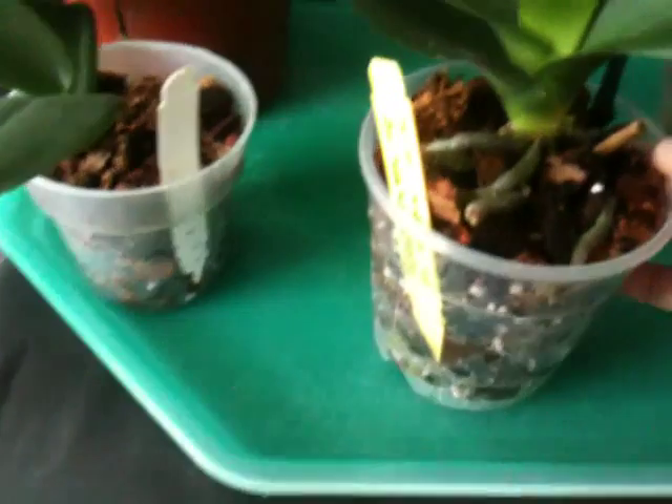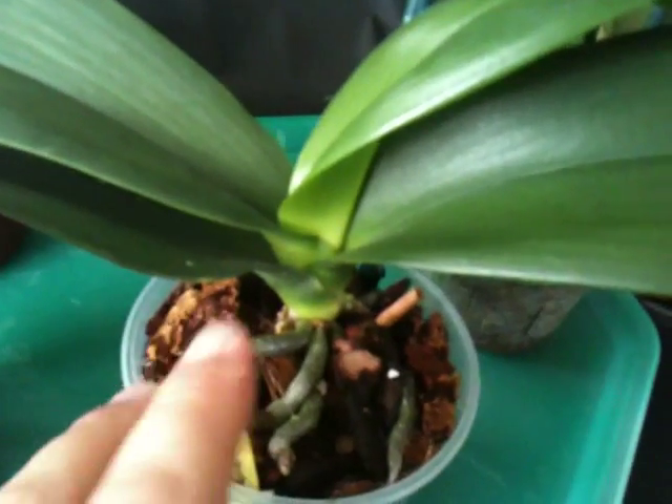This other one is my Phalaenopsis DTPS, which stands for Doritaenopsis — a hybrid between Doritis and Phalaenopsis, that's why it's called Doritaenopsis. Anyway, this is the one that had a big kiki, and this is that kiki that I repotted on October 30th.